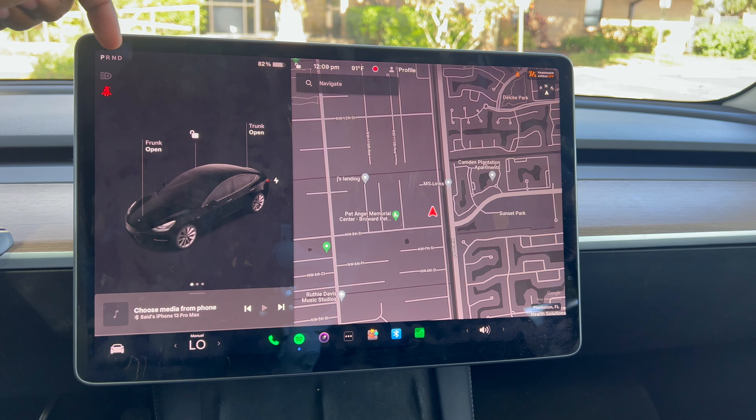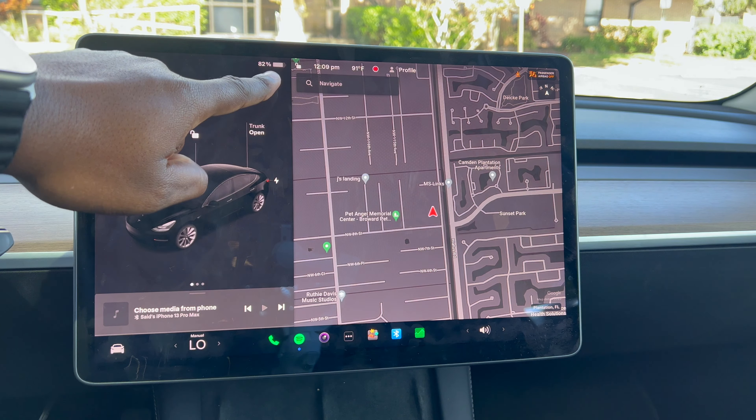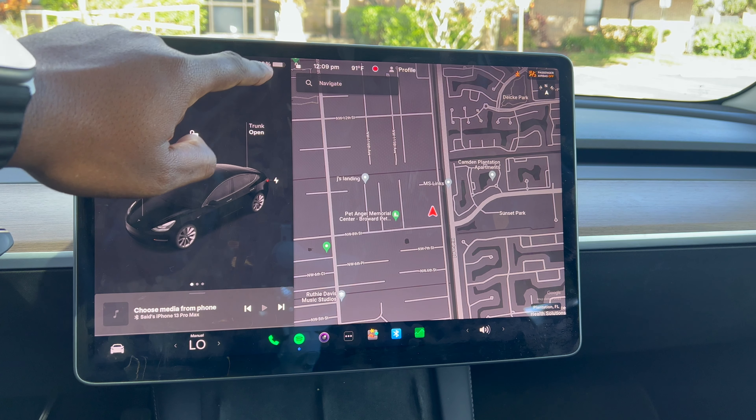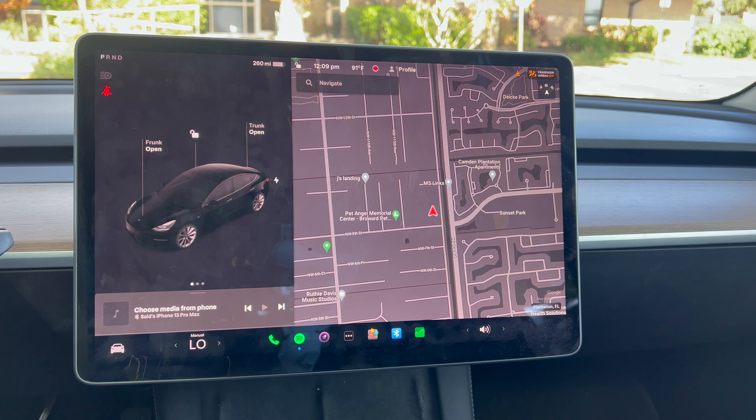Right here you have your selector showing whether you're in park, reverse, neutral, or drive. On the right you have your battery level — right now we're at 82% — and if you tap it, it tells you how many miles you have left.